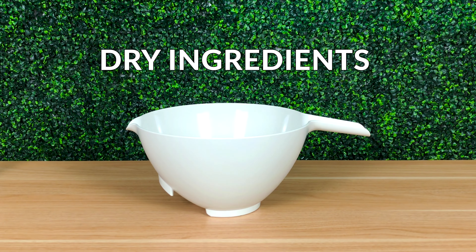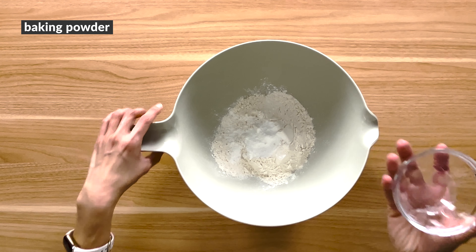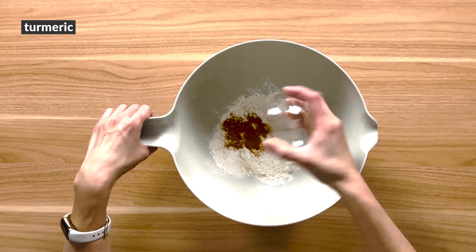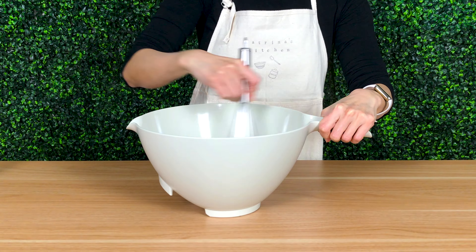In a large bowl, pour in the flour, baking powder, turmeric, salt, and garam masala. Whisk and set it aside.